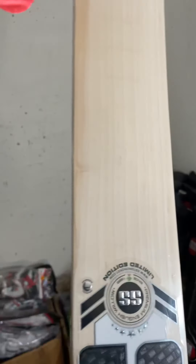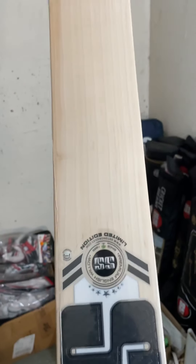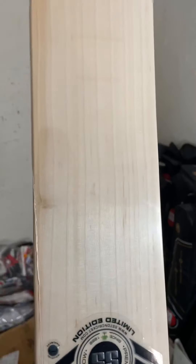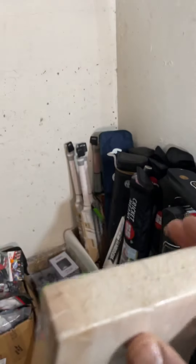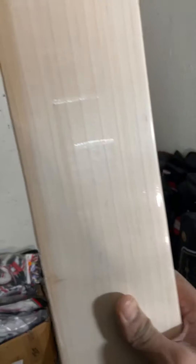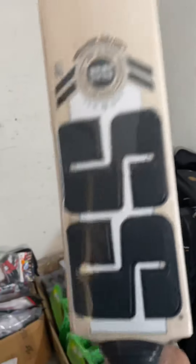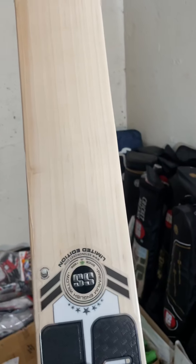Get in touch with me — it's just 720 Australian dollars delivered to Australia. You won't find these prices in Australia. I had an online store called Clearance Racket Store, well known for selling at very reasonable pricing around Australia. I'm now in Sweden but I still sell bats at a very competitive rate. If you want this bat it will be yours for 720 dollars. Cheers, bye.